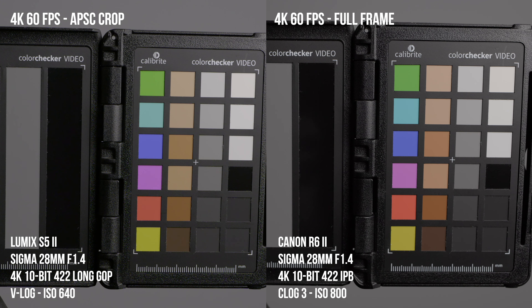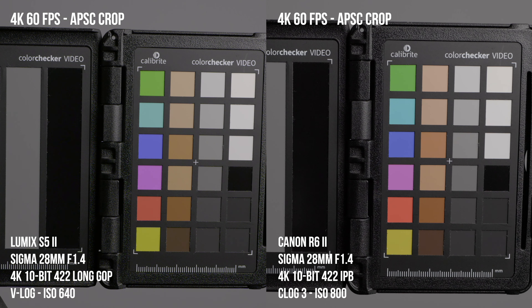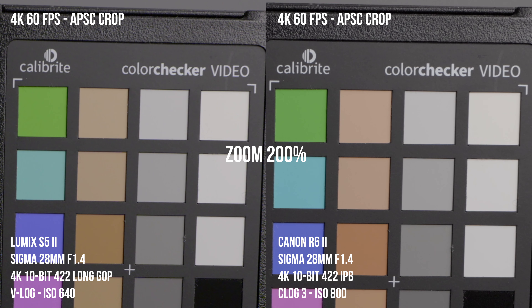Now let's talk about slow motion. There's one big difference: 4K 60. On the S5 Mark II, when you shoot in 4K 60, you're forced into an APS-C crop — you cannot shoot full-frame 4K 60. Whereas the R6 Mark II's biggest selling feature is that you can shoot a 6K oversampled 4K 60 in full-frame with no crop, and it clearly looks better. When comparing 4K 60 crop mode on both cameras, they look pretty similar in detail, sharpness, and noise — maybe a slight advantage to the R6 Mark II.